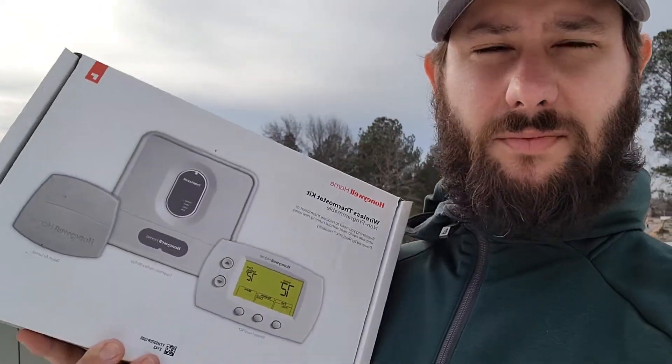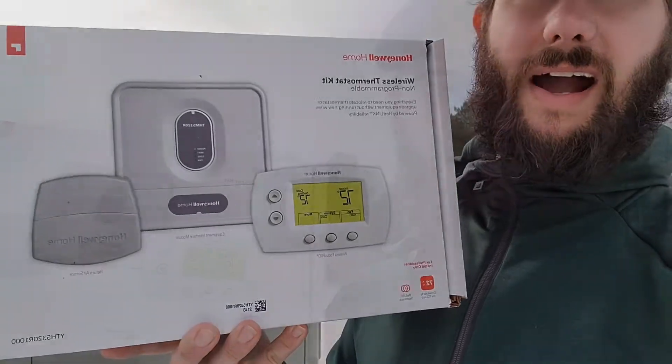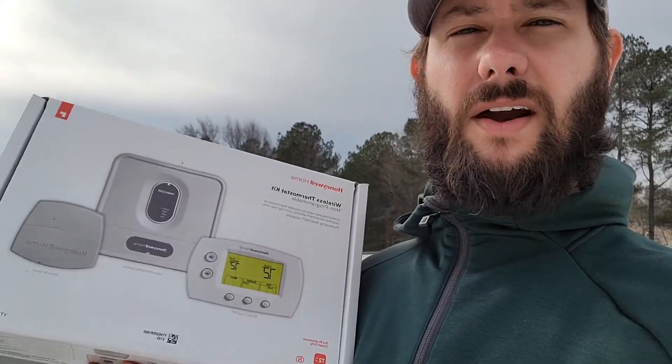We're also going to be using a Redlink internet gateway to be able to connect via Wi-Fi so that the customer, the homeowner, is able to control this equipment when they are away. If you have any questions, drop those below. You're watching HVAC Tips for Technicians. I'm Tad. Let's get started.